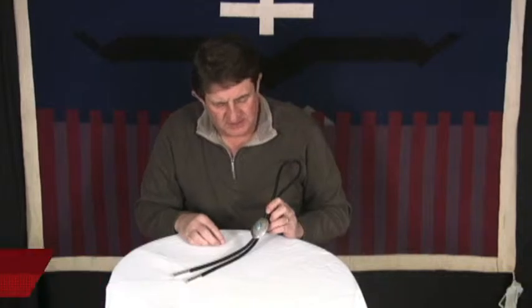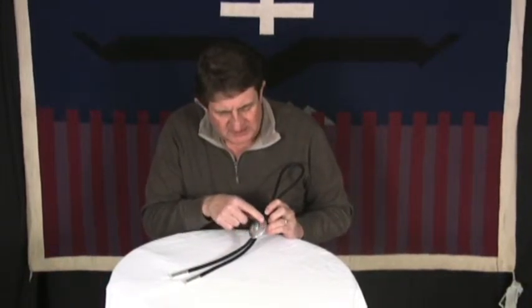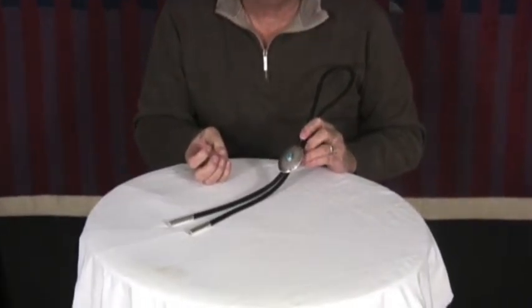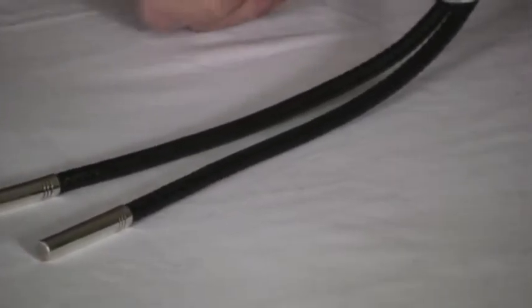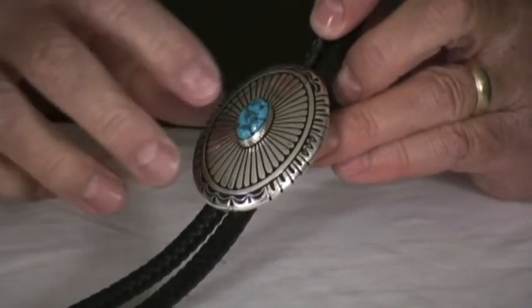This is a bolo tie by Charlie John. He does very clean silver work. You can see his stamp work is precise and intricate. The turquoise on it is a very deep blue Sleeping Beauty turquoise cabochon, super nice. You don't see very many stones from Sleeping Beauty with that kind of color, that kind of zat.